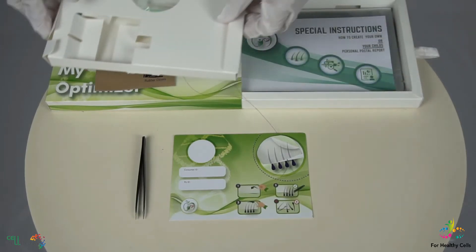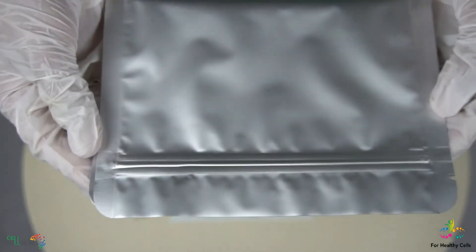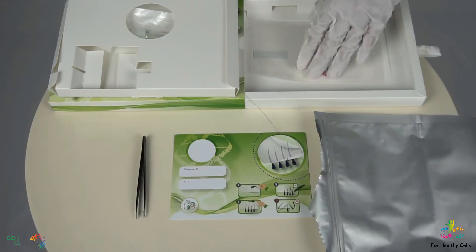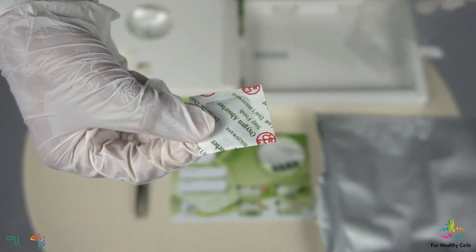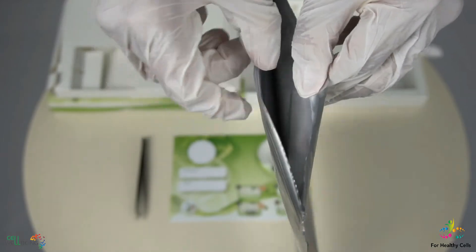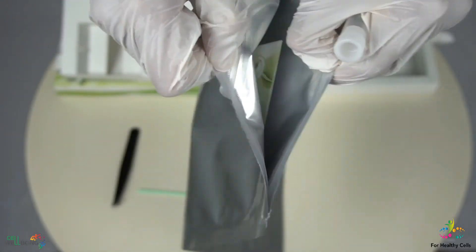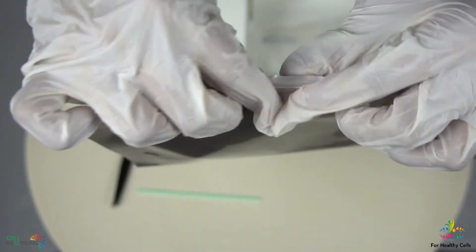Next step. In the box, please take out a resealable foil bag and tear it at the marking. Take the oxygen absorber out of its clear plastic bag and place it in the resealable foil bag. Now, place the hair retainer sticker with your four strands of hair and the clear tube with saliva sample into the foil bag, and seal it securely.